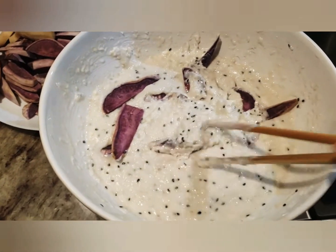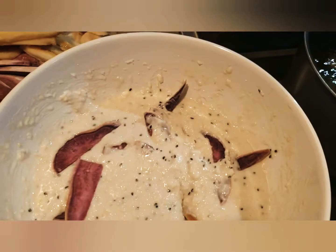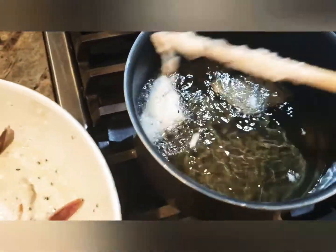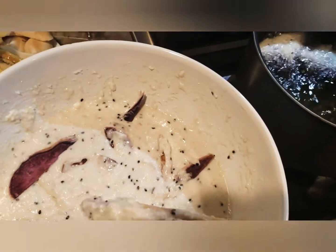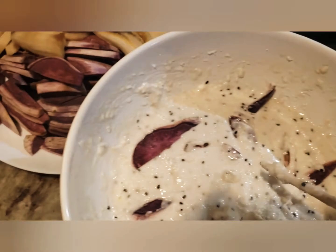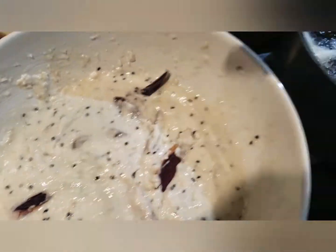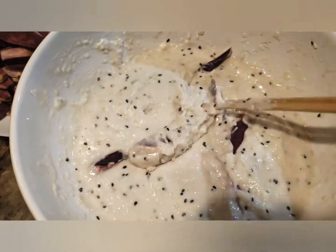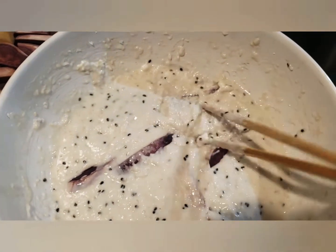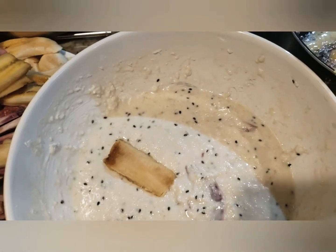Make sure you have your oil preheated first and that the oil is hot. If the oil is not hot when you put the banana or yam in, it will turn out really oily. It's not complicated — just put your choice of fruit or root vegetable into the batter, make sure it's covered well, and then deep fry them, just like deep fried chicken wings, but this is deep fried banana or deep fried purple yam!